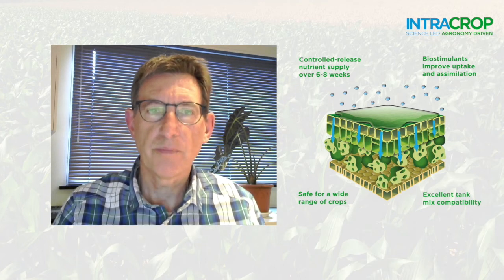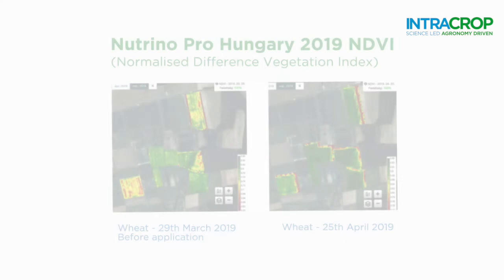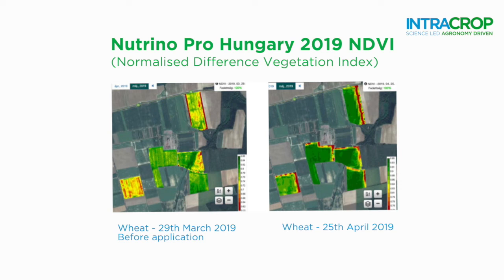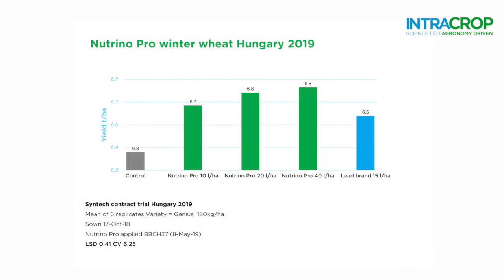Intracrop is a science-led business. Pidolic acid and R100 have been thoroughly tested by independent institutes, and the combination within Neutrino Pro has been well proven in agronomic trials across Europe.